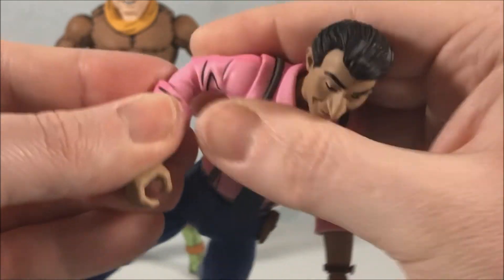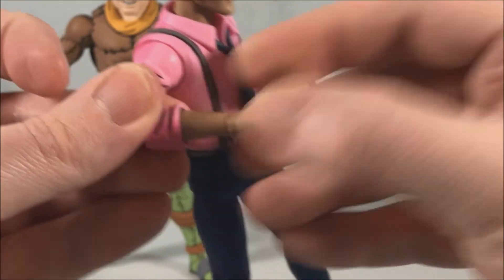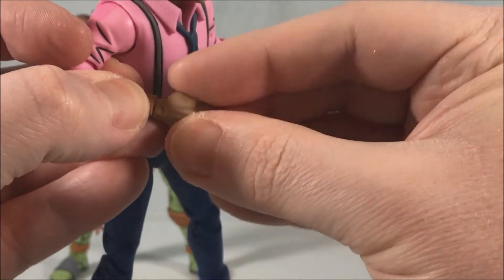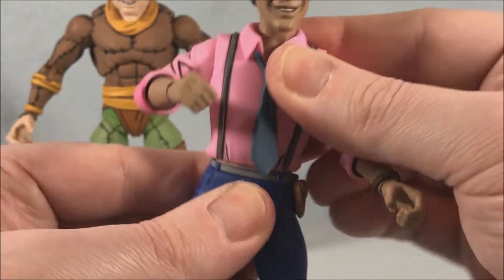He's got double-jointed elbows so he can hold that camera the way he needs to. He's got a forearm swivel where it meets the shirt, and then he's got a hinge and rotation in the wrists as well. He does have some movement in the torso.